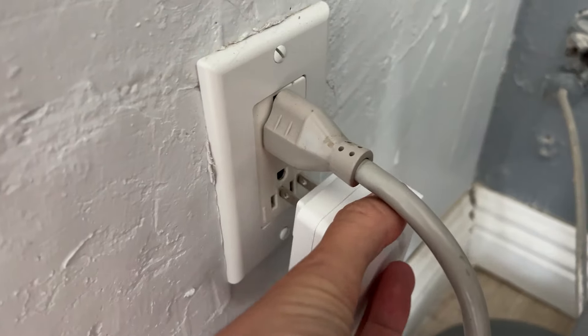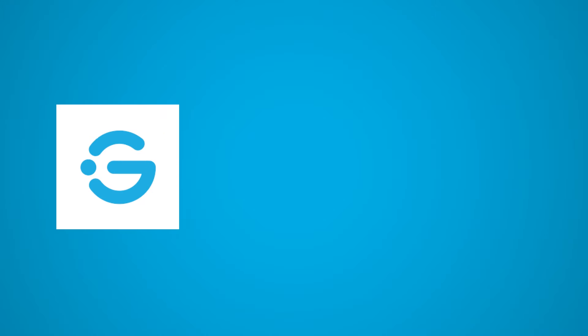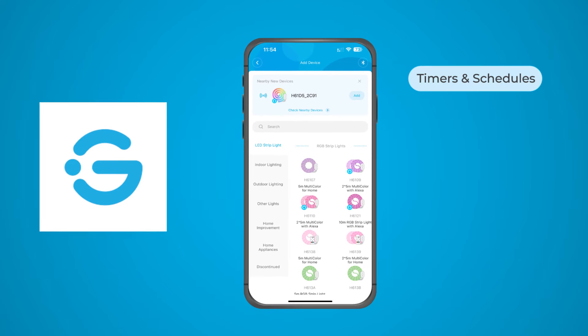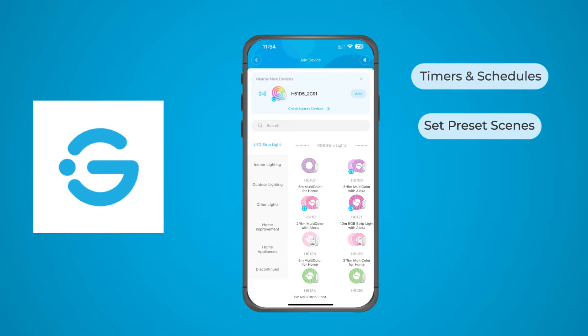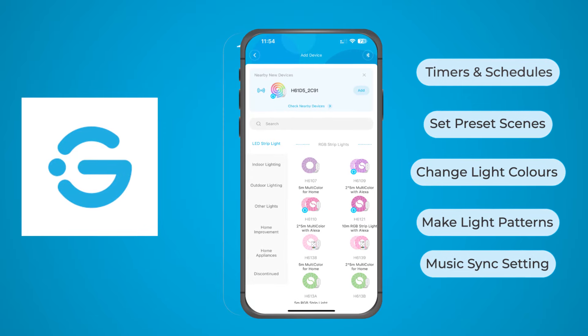Getting these lights set up was really fast, but the time I saved on the setup got made up for when I tried to install them. Plug them in and they will automatically be in pairing mode. Using the Govee app, you'll connect the light to your home's wifi for app and voice control. The app also lets you use timers and schedules, set preset scenes, change the colour and make light patterns, and use the music sync setting.